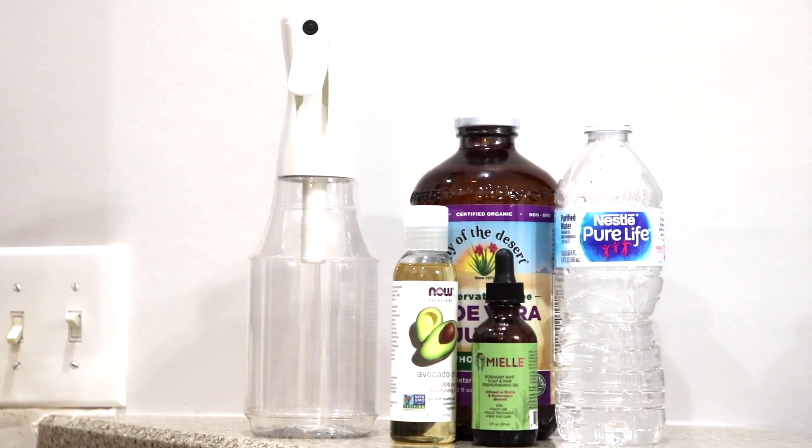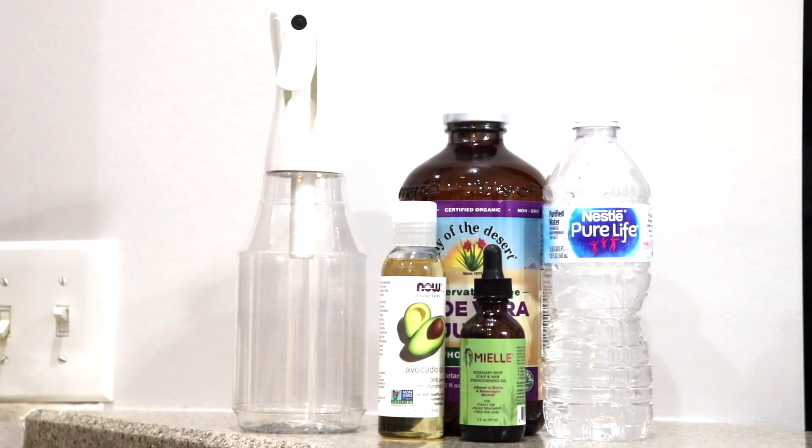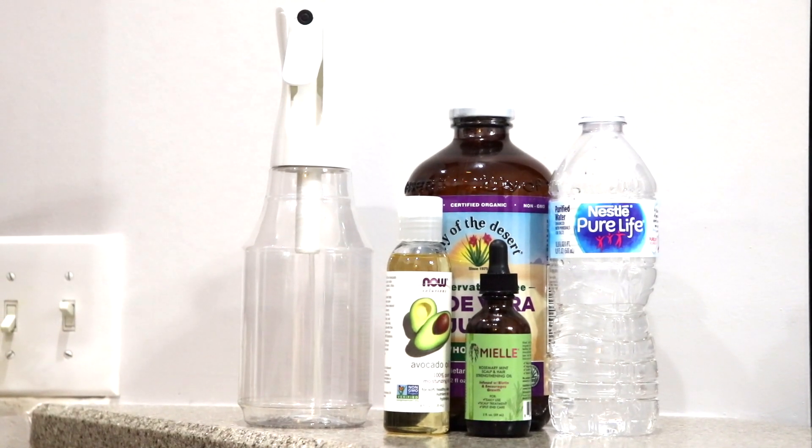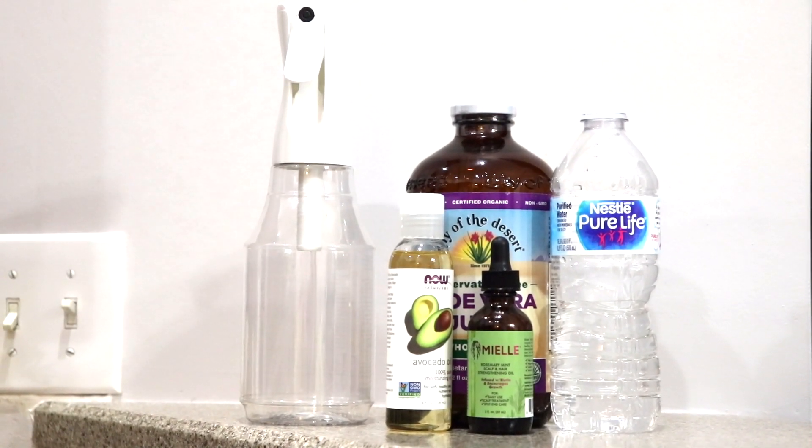Hi lovies! Today I'm going to show you how to mix up some moisture awesomeness for your hair. Items you'll need are a spray mist bottle, avocado oil, rosemary mint oil, aloe vera juice, and some water.